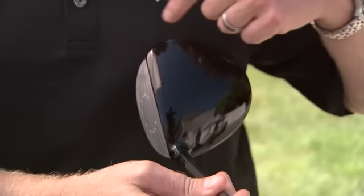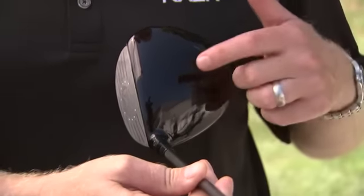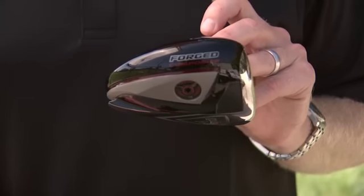This driver features a forged composite crown. We introduced forged composite last year in Razor Hawk as well as Diablo Octane, and it's back again this year. We use it in the crown to help reduce weight from an area where it's not very effective, and reposition it elsewhere in the head to enable the adjustability, optimize mass properties, make the club more forgiving, and get the center of gravity lower for a better, more penetrating ball flight. Forged composite is a big part of what makes this driver different from other adjustable drivers on the market.